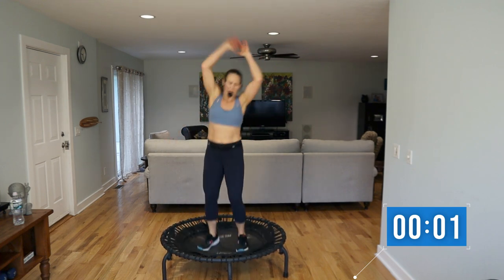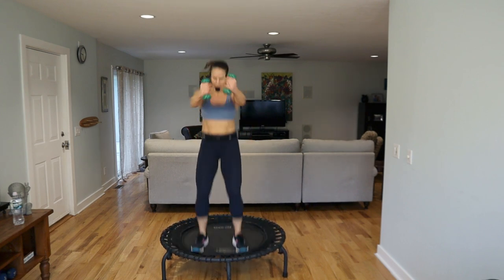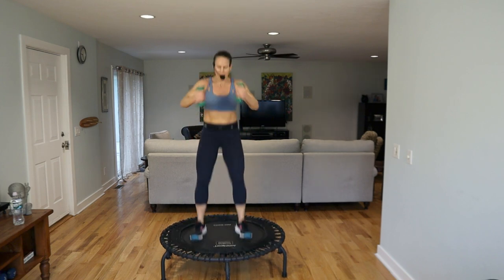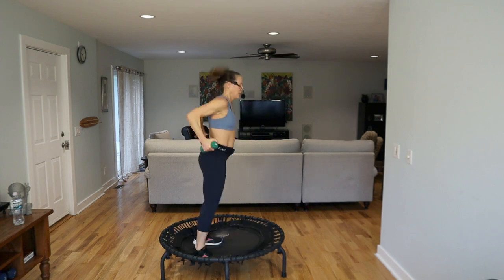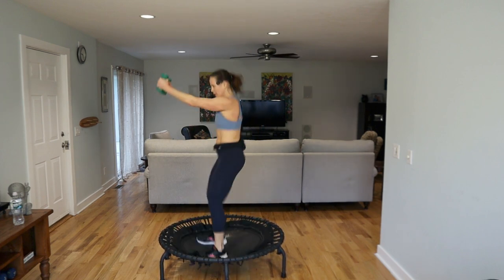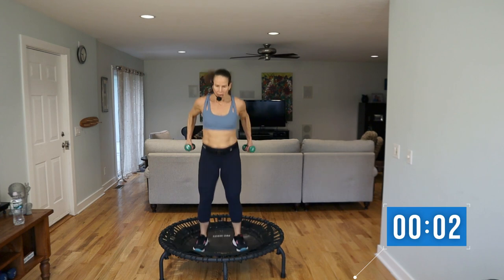Sometimes I throw it down. Grab the weights one last time, let's do this. Reach and pull, front to back, punch forward back, squeeze it back. Thumbs are out at an angle, push through those feet. Turn right, chin up. Turn to the back. Keep turning over. Back to me — looking all amazing, right. Shake it out, weights down, you made it through.